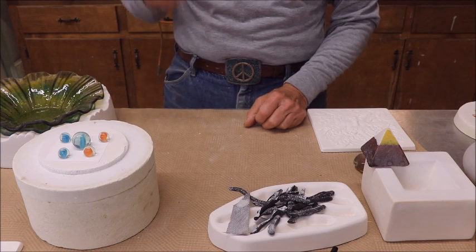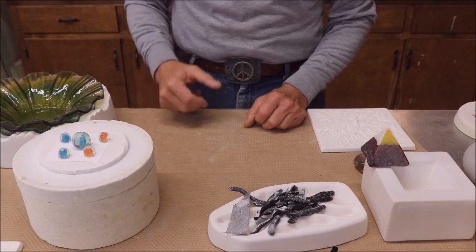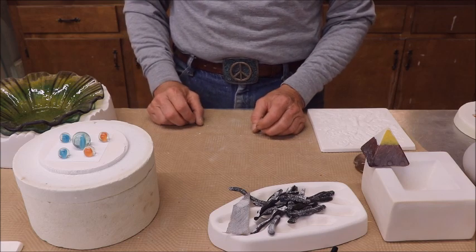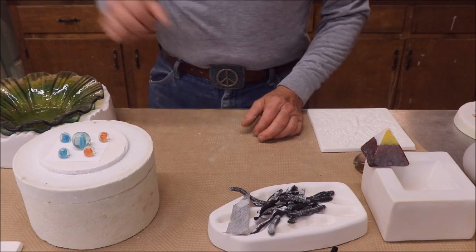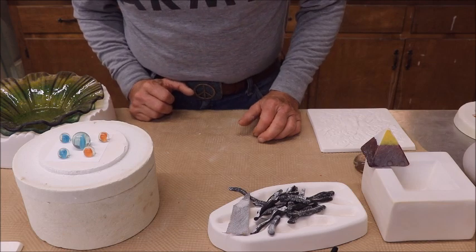I have a piece right now that I'm refiring. I'm almost positive I got incompatible 96 COE mixed with 90. I don't know how — I was super careful. It's a beautiful job, but it cracked when I took it out of the mold this morning. I'm refiring it and we'll see. Just keep that in mind — it could be embarrassing.